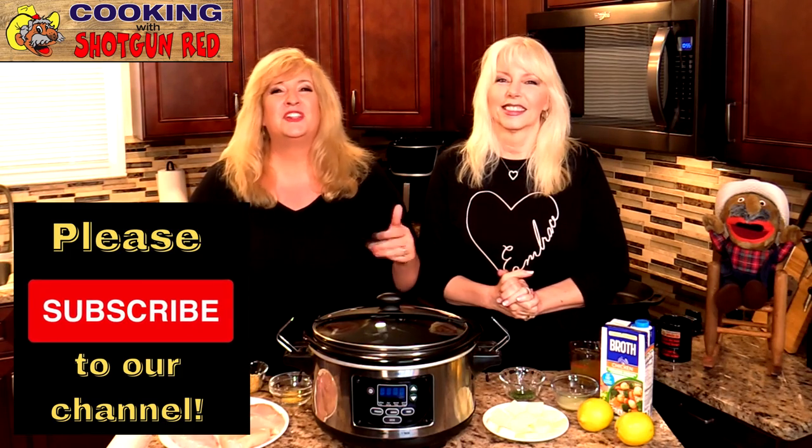Hey, and if you're just joining us for the first time, welcome. Don't forget to hit that like button if you like these recipes and subscribe to our channel, because we have recipes every single week. We hope you'll stay with us and join our kitchen.